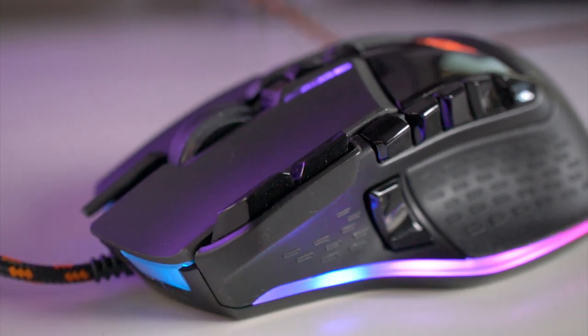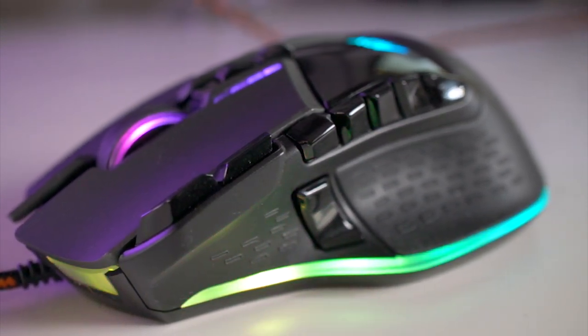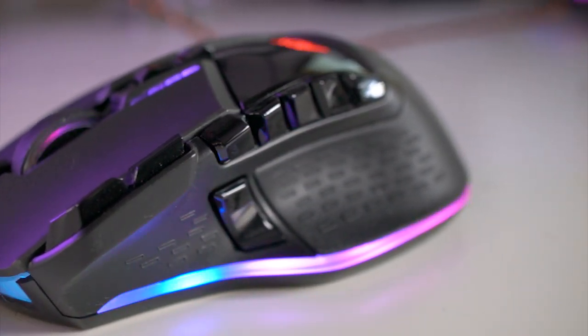And then you've got six buttons for your thumb down the left-hand side as well.